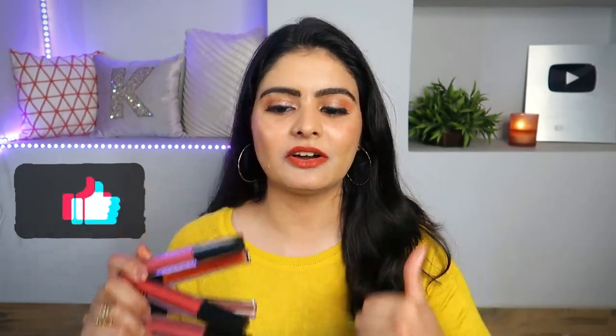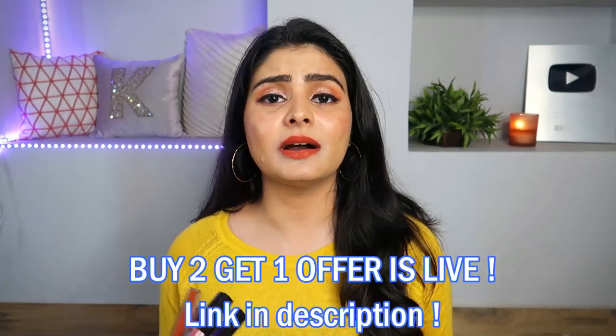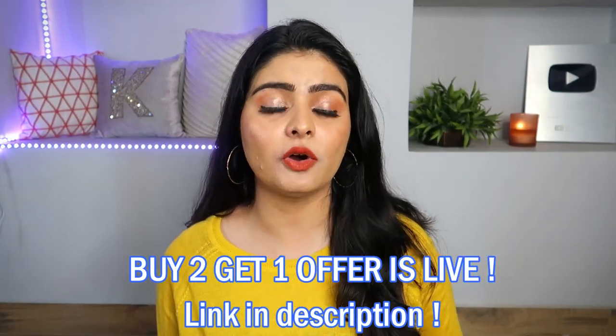That is it for my review on the Spectre Cosmetics Liquid Matte Lipstick. Overall, definitely a thumbs up — I loved it. I generally don't like matte lipsticks, but these feel comfortable on the lips with good ingredients. At the same time they are vegan and cruelty-free. With the price point of Rs. 699, and considering the buy-one-get-one offer, I definitely liked it — you get it at a much cheaper price.